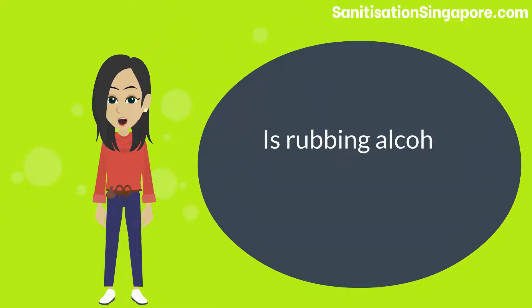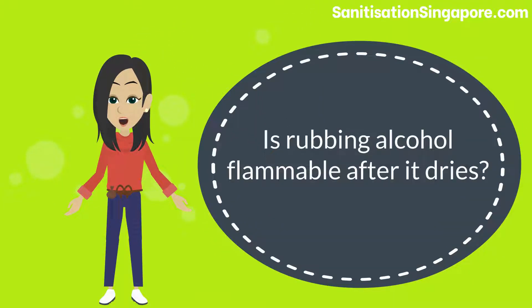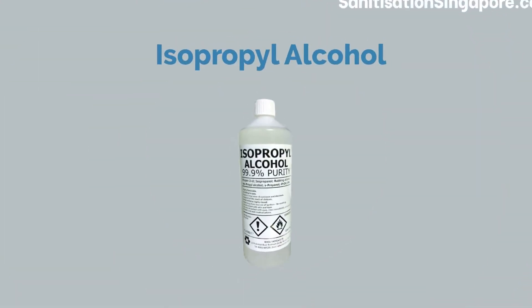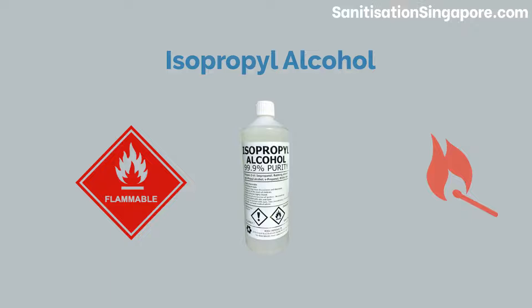Today we will discuss: is rubbing alcohol flammable after it dries? Yes, alcohol such as isopropyl alcohol is highly flammable and easy to ignite, even after it dries up.